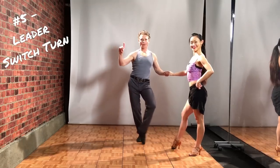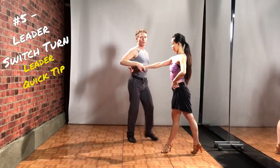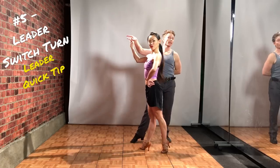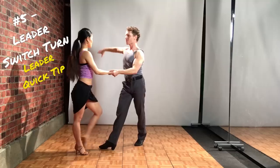Quick tip for the leader. You're gonna bring that hand nice and low, right hand on top. Then lead normal, switch hands, and four, one.